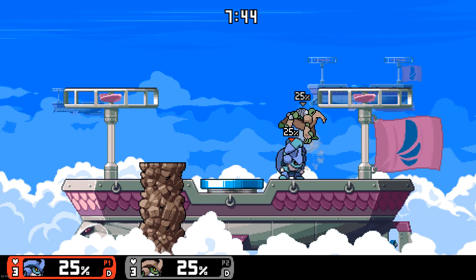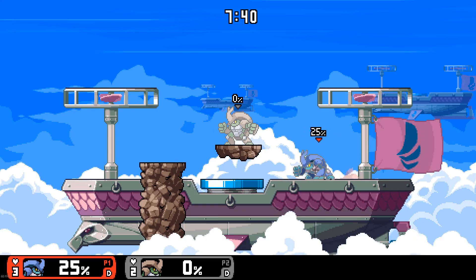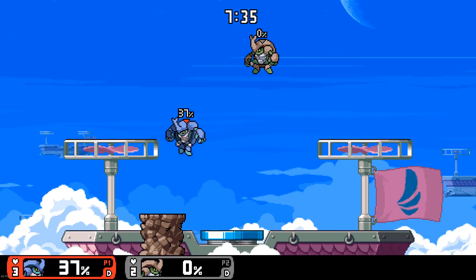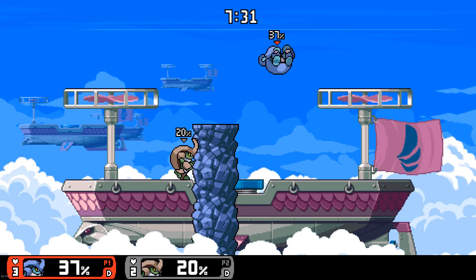Gaming with this is just pretty good. It's comfortable in my hands, the design is very elegant and nice, and I would say it's more comfortable than my Afterglow Xbox 360 controller. Here is some gameplay of me playing Left 4 Dead 2, Rivals of Aether, and Burnout Paradise.